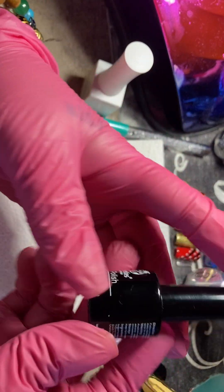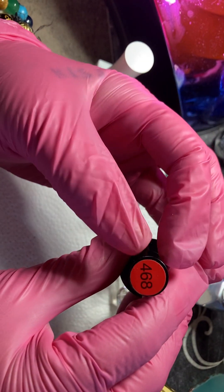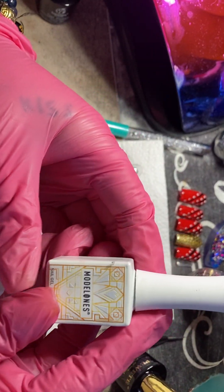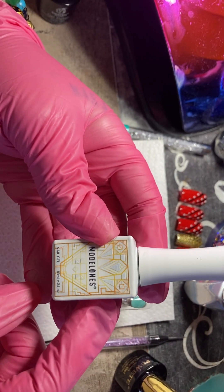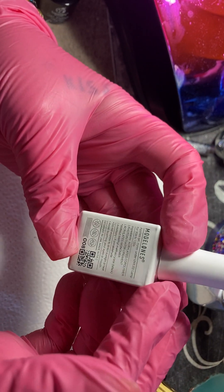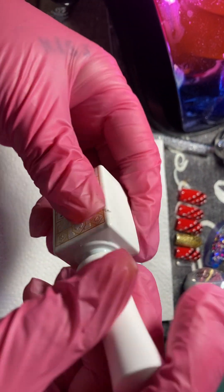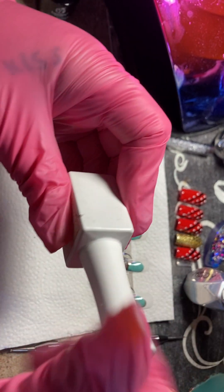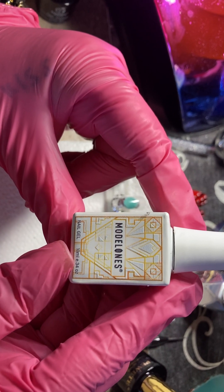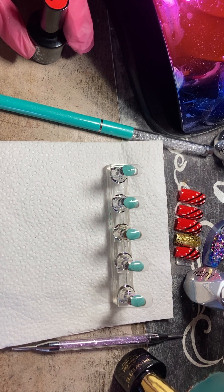I also have my Beatles gel polish, which is number 468. And I have this Model One white — it's a really old one I got a couple of years back. It's just a white polish. You can see it's not in great shape, I've had it for a while, but it's a 10 ml bottle. So these are the polishes I'm going to be using today.